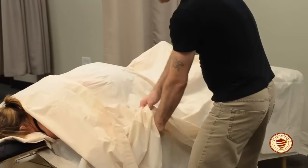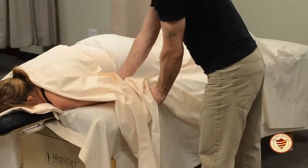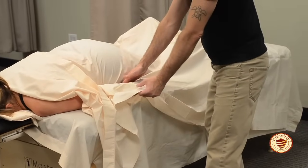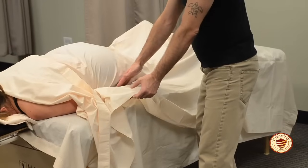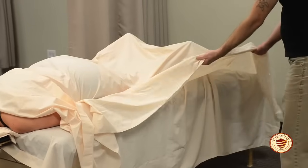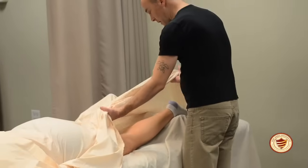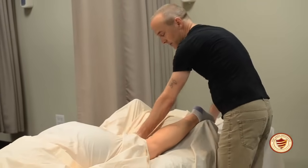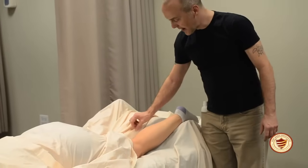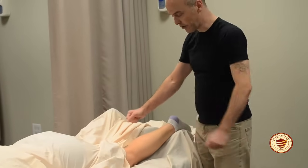To undrape the posterior leg, tuck the top sheet in under the client's waist — not under the hip, as it will be too difficult to undrape the leg. With your hands pointing up, scoop the sheet up and set it down between the client's legs. You'll want to see the back of the knee and the edge of the sheet, as that's what you'll grab to bring the sheet under and up.